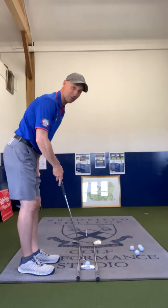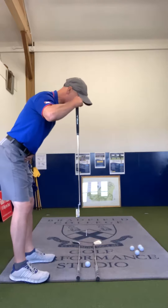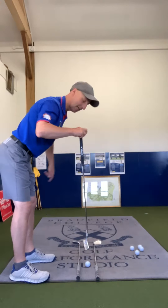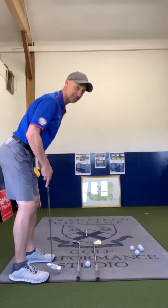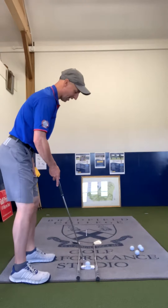Next, position yourself so your eyes are right over that imaginary ball-to-target line. In doing so, you'll feel the pressure in your feet move from side to side — and ideally on the balls of the feet. I know it's only putting, but you still need to stay balanced.